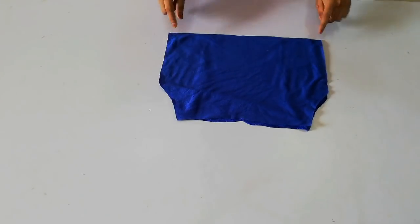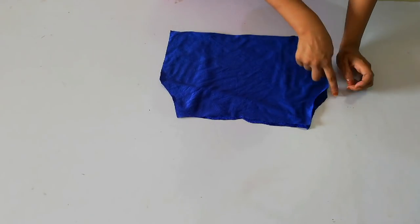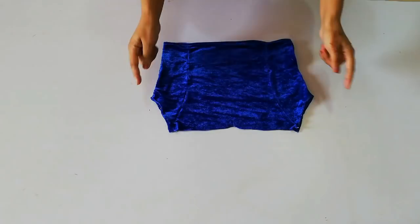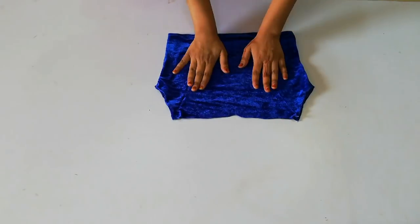Place the black side and hem the bottom. Hem the half hem as well. Cut all the pieces for the off-shoulder.